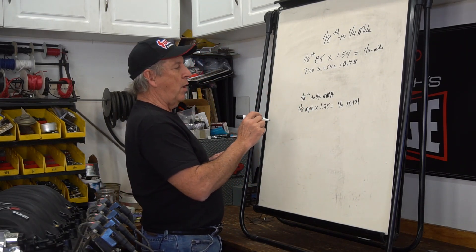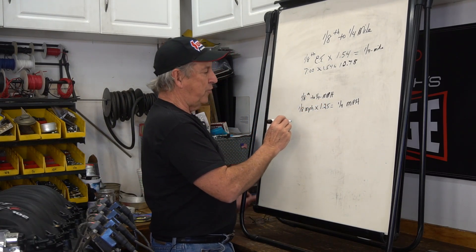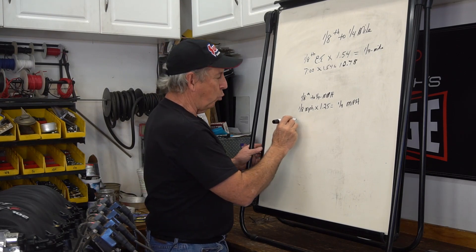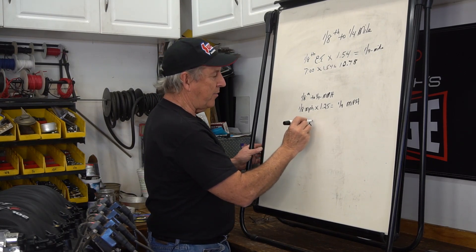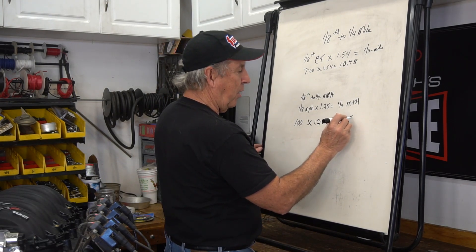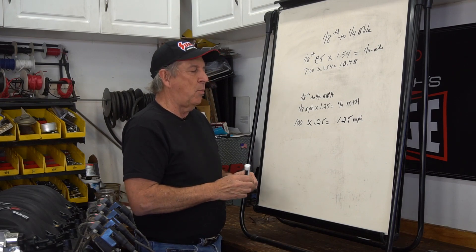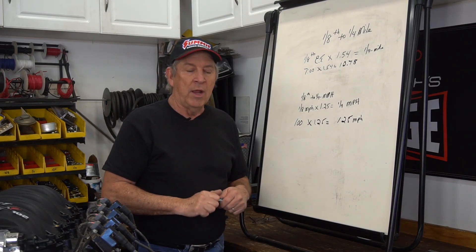For eighth mile miles per hour to quarter mile miles per hour, take your eighth mile speed and multiply by 1.25. In my car's case — this was actually my car at the drag strip about a year ago — it ran right at 100 miles an hour in the eighth mile. Multiply that times 1.25 and the math is easy: 125 miles per hour. I haven't run my car in the quarter mile but it's likely going to go somewhere around 122 to 124 miles per hour.